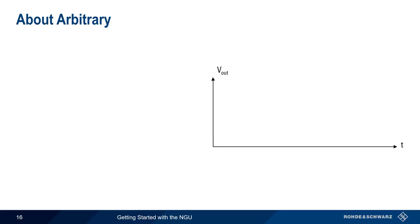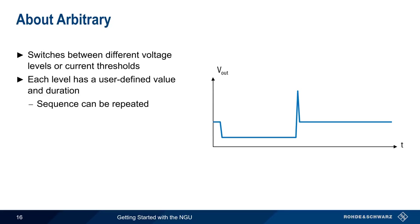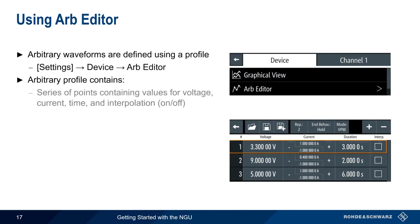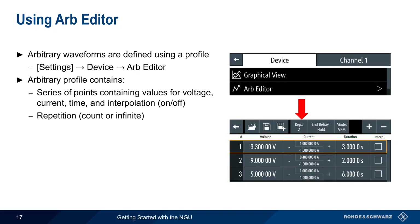Unlike Ramp, which linearly increases voltage from zero to a defined value, Arbitrary switches the NGU output between different discrete voltage levels or current thresholds. Each level has a user-defined value and duration, and the sequence can be repeated multiple times. To use arbitrary waveforms, a profile must first be defined using Settings > Device > Arb Editor. An arbitrary profile consists of a series of points with values for voltage, current, time, and whether interpolation is used between points. The plus and minus buttons add or remove points. Two additional parameters are required: the repetition count, and the end behavior — the output can be turned off or the last value can be held.